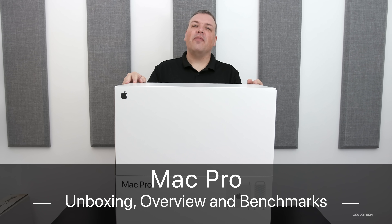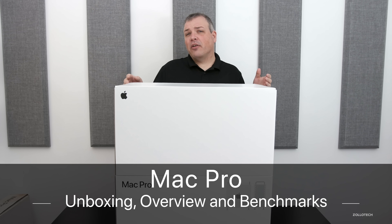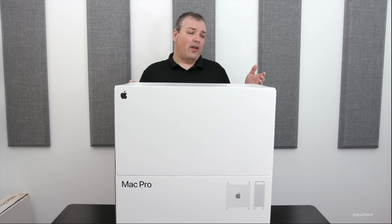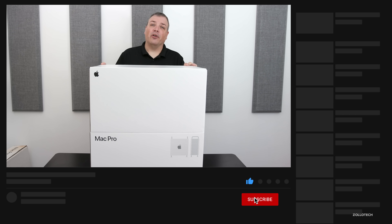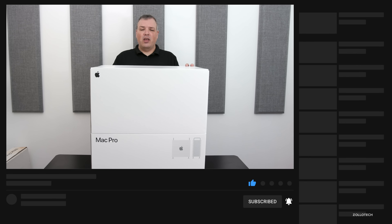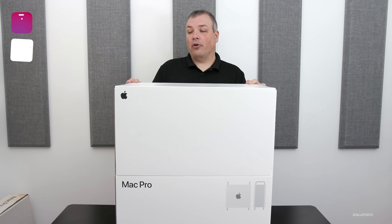Hi everyone, Aaron here for Zollotech. And this is the new Mac Pro. I've been looking forward to this for quite some time. I used to have the trashcan Mac Pro and that was one of the worst Apple computers I've actually owned. So I've been using an iMac Pro in the meantime, but I've really wanted a modular Mac Pro.